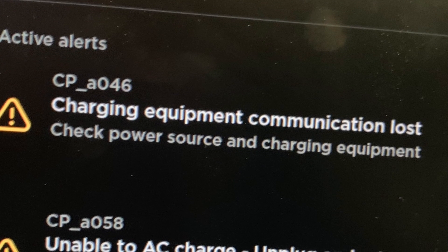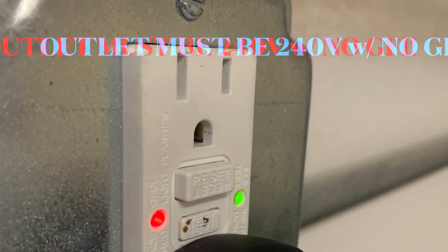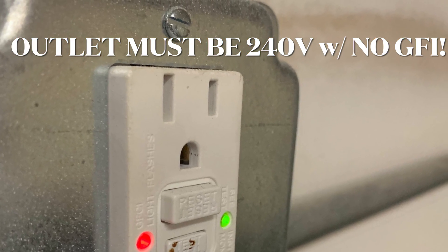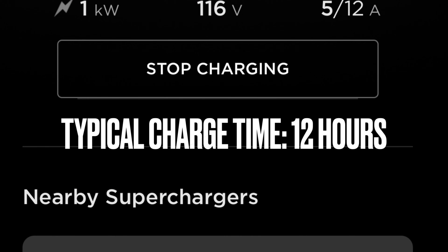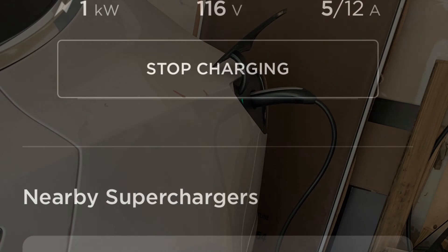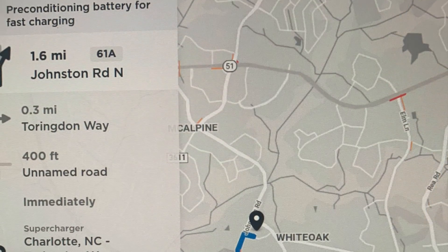Now we see that we ran into a major issue. You have to make sure that the charger is connected to an outlet that has 240 volts. Here we're only using one kilowatt an hour because the outlet is not suitable for charging a Tesla. Now that we have this problem on our hands, we better get to an actual supercharging station.